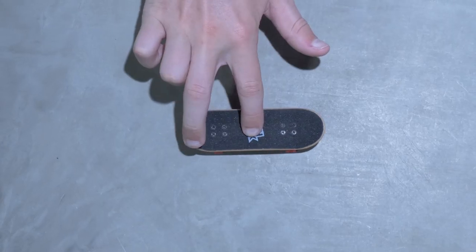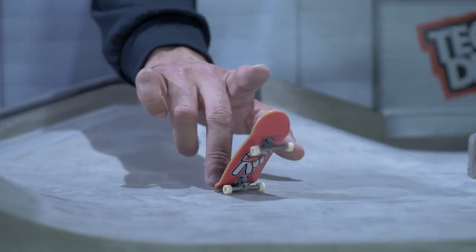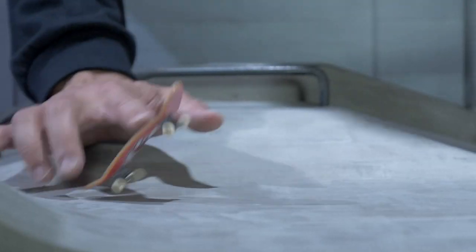The Pop Shove-It. Put some quick pressure on the tail, scoop that finger at the same time. This is more finesse than muscle, so easy does it.